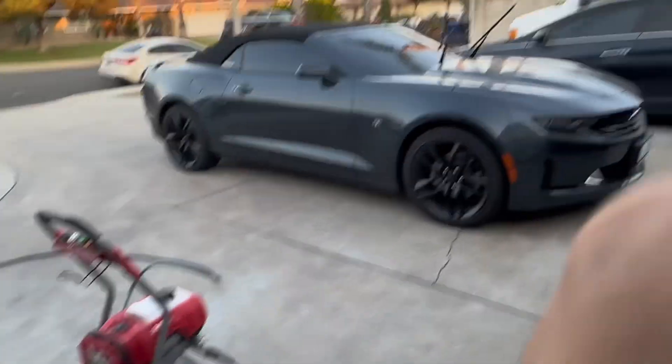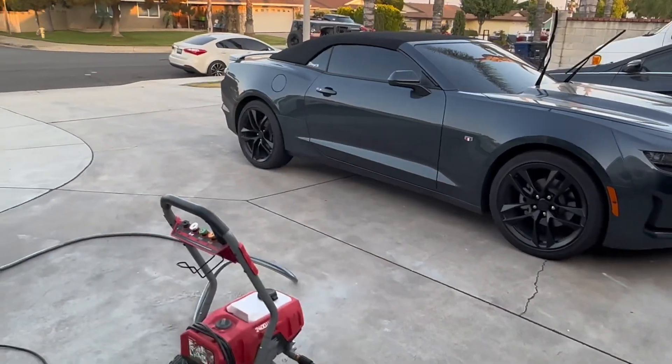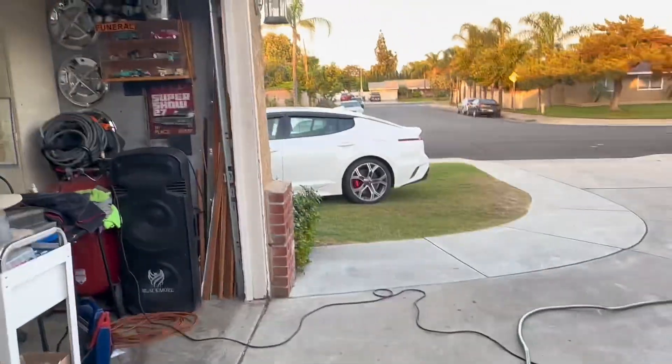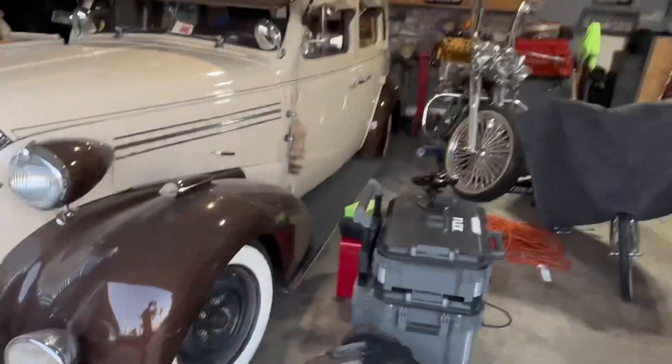I would do an interior video but I gotta clean the interior because it's really bad. I took this thing to the beach — not good. Hopefully you guys like it and watch more videos. I'll try to keep doing car vlogs. Obviously I've got this one, and grandma has hers but she won't let me drive it, so it's mainly this one.